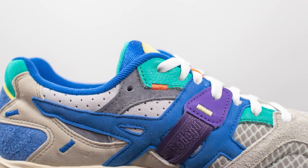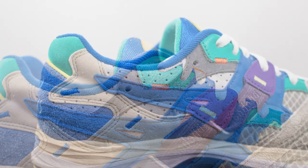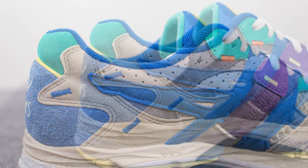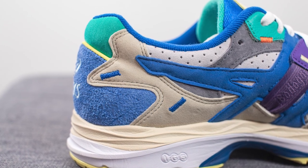Moving downwards we have another hit of green or turquoise colored leather with contrast orange colored stitching. Underneath that is more of the perforated light gray suede along with the dark gray suede, and next to this more of that synthetic feeling gray suede that we saw earlier on the toe cap.